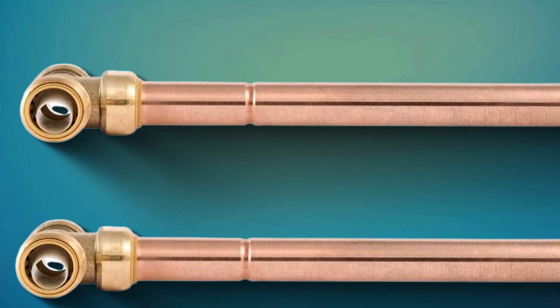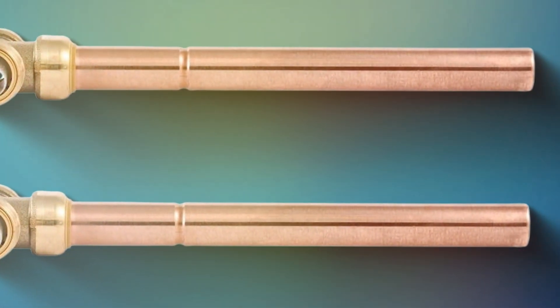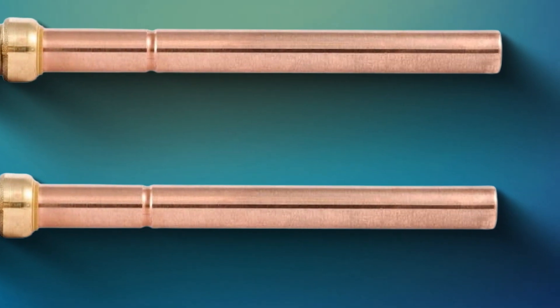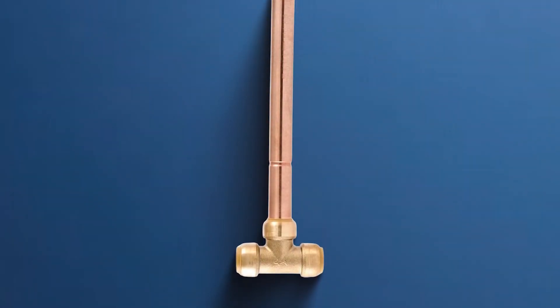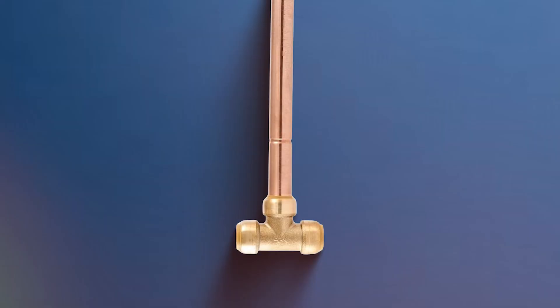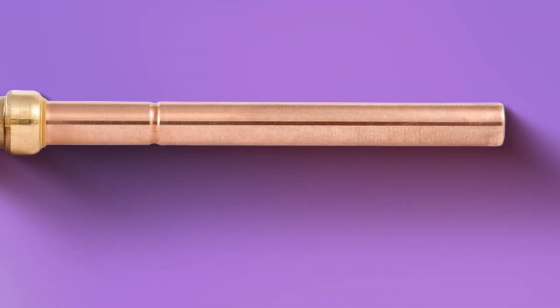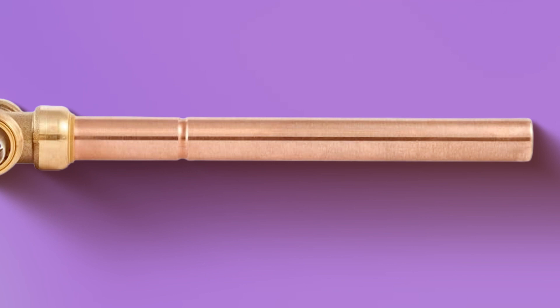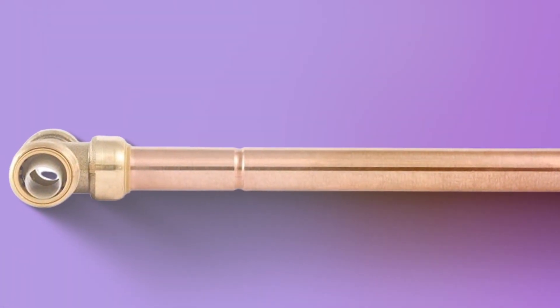Homeowners will appreciate the simplicity and efficiency this product brings to their plumbing systems. The SharkBite Water Hammer Arrester is constructed with durable materials to ensure longevity and reliability. It not only safeguards your plumbing infrastructure but also contributes to a quieter and more efficient water flow throughout your home. Say goodbye to noisy pipes and potential damage caused by water hammer, and say hello to the SharkBite ¾-inch Residential Water Hammer Arrester — a must-have for any homeowner looking to enhance their plumbing experience.